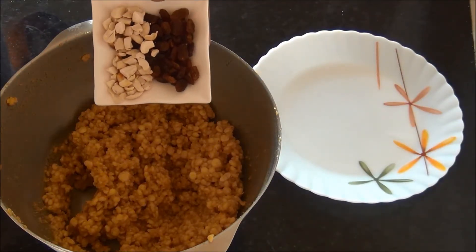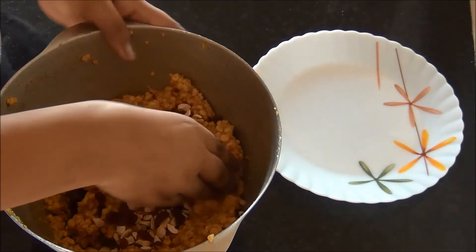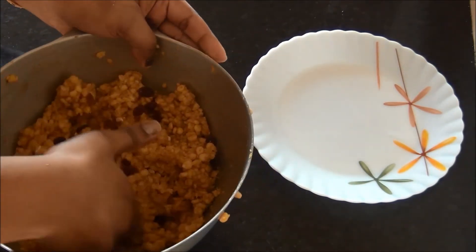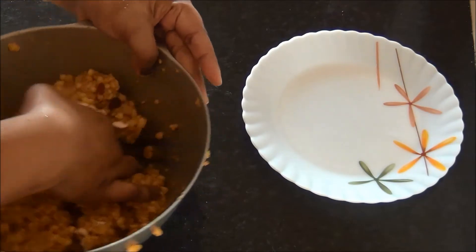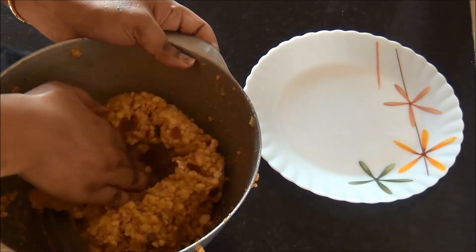I am adding some cashew nuts and raisins to the mixture. If you want to add these, add them only in the final step — do not add them along with the sugar syrup, otherwise the cashew nuts will get crushed and you will not get whole cashew nuts.